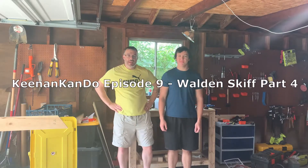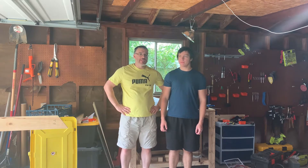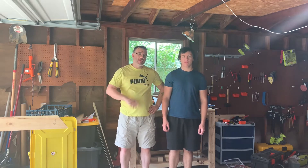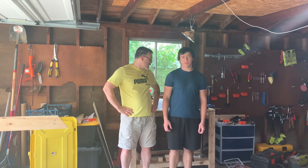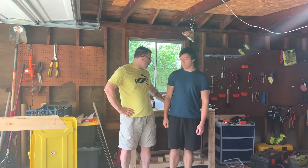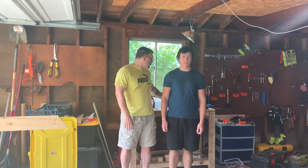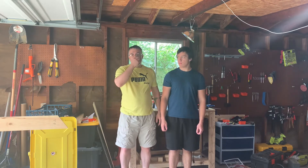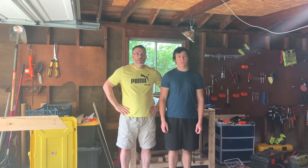How's it going everybody? Welcome back to Keenan Can Do. Today my son David and I are going to continue working on the Walden Skiff. This is part four of the Skiff build, where we're going to start laying out the frames on a half sheet of plywood. We're going to start with the transom and we hope to get through at least the transom on this episode and maybe move towards more frames. So with that, we'll get right to the video.